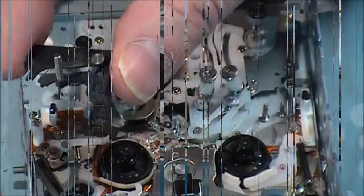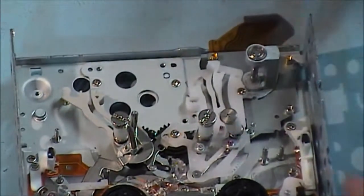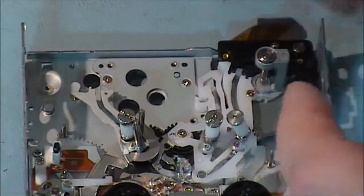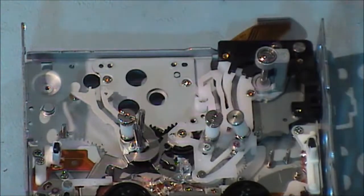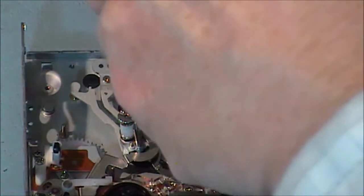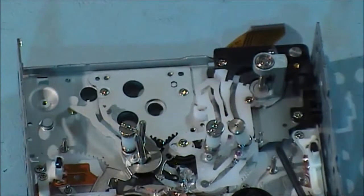That's it - just going to put in this guide assembly, and that goes over here beside the capstan motor, with three screws holding it in place - three small silver screws. That's one, two, and the third one.